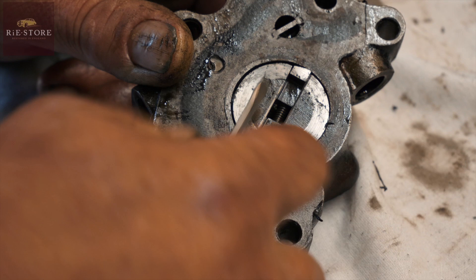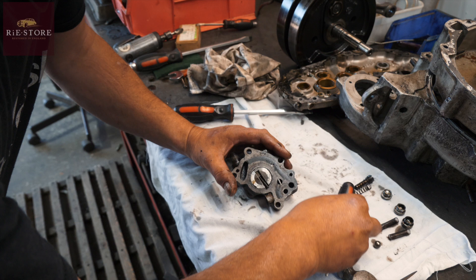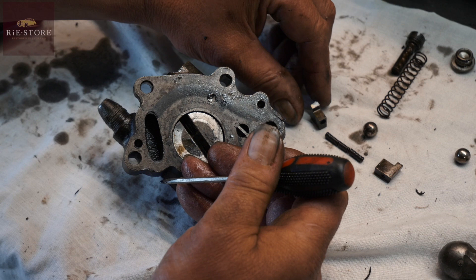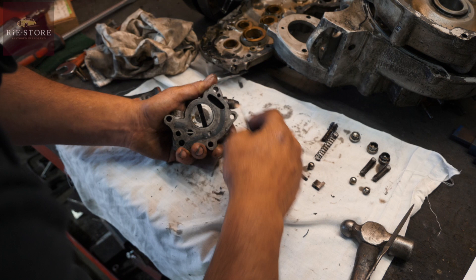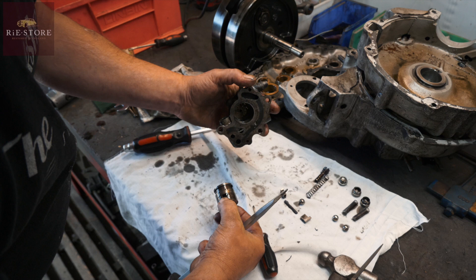These can be a bit of a bitch to get apart sometimes. So you've got one vane, your spring — which could do with another one by the looks of it — and that's your other vane. These can be very, very stuck in there because of the oil around them, but generally they will come out. So there are all your passages inside that feed and receive the oil.